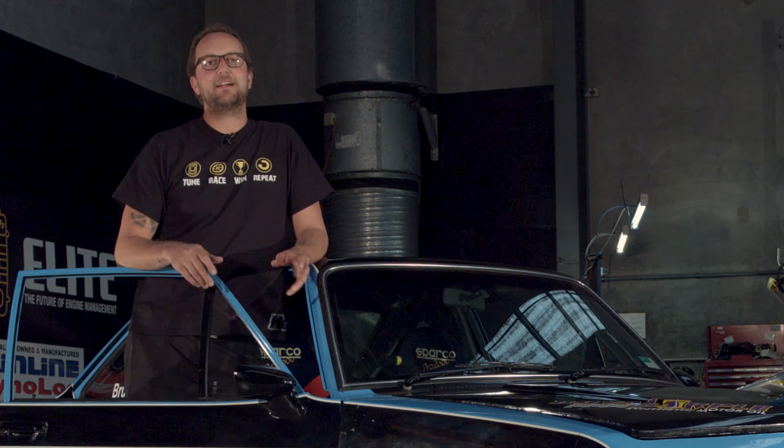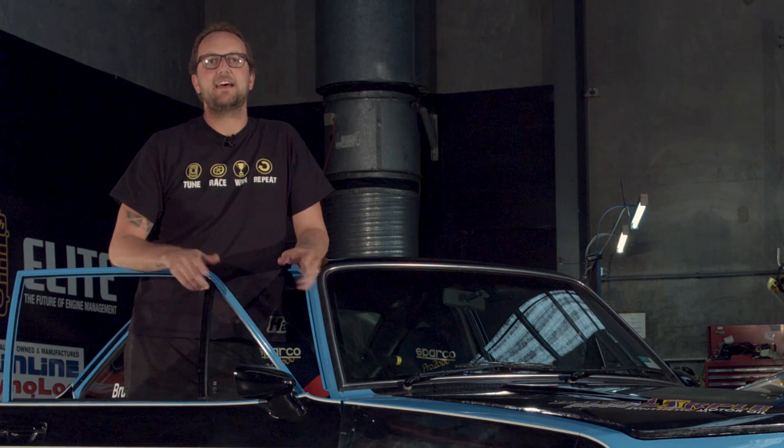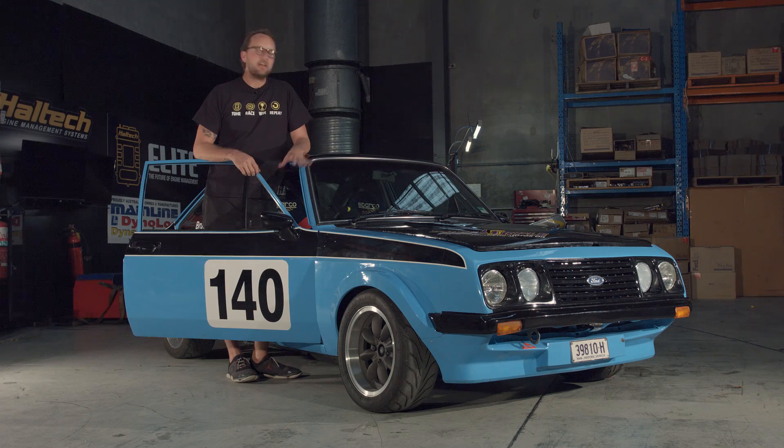Hi and welcome to another episode of Haltec's Technically Speaking. Today we're here with one of my old favourites, a 1979 Mark II Ford Escort.